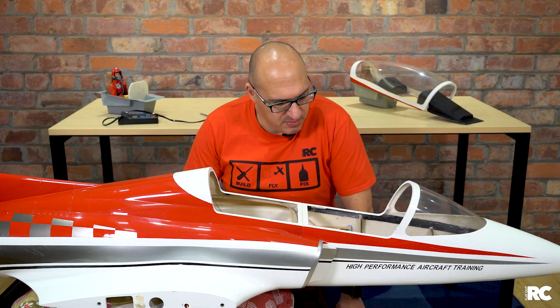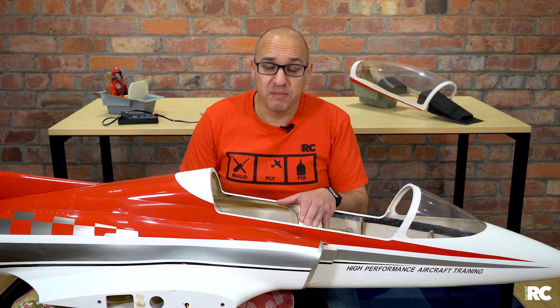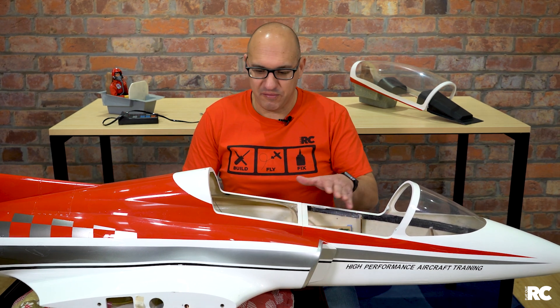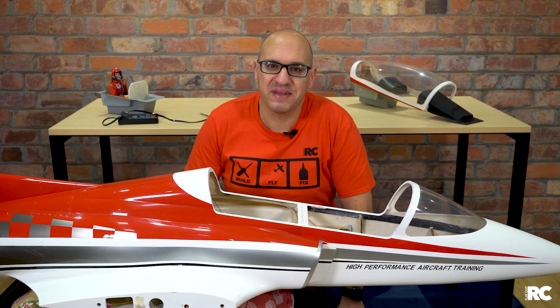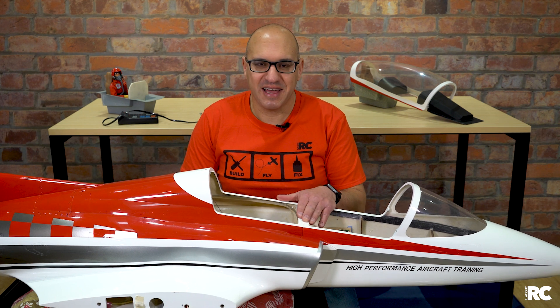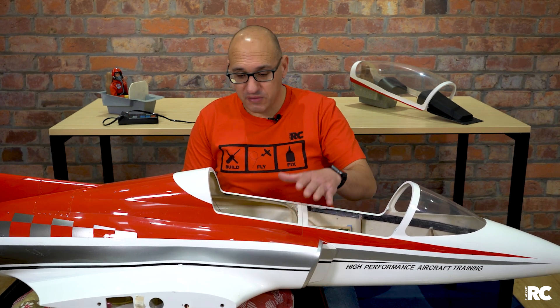I hope this video has helped you if you're looking at getting into turbine jets. I actually haven't flown this plane yet — I'm a complete novice with jets, but it's coming. We've been in lockdown here because of the COVID situation, which has prevented me from flying. But as soon as I can I will get this model out — it's ready to go, all set up, radio gear in, everything tested and working. Can't wait to get out and have fun with my Skymaster Viper jet — the two-metre version.